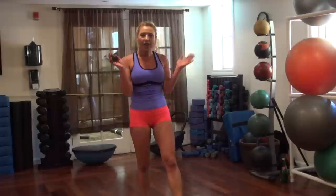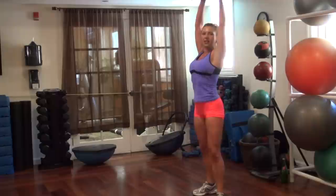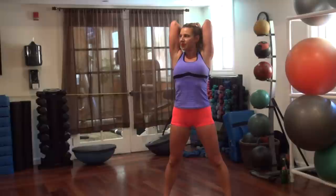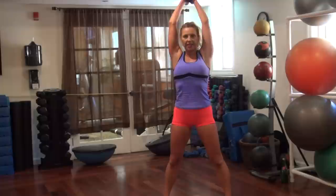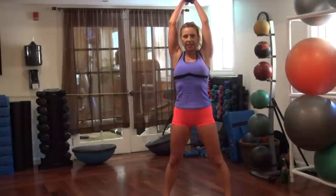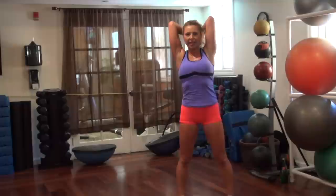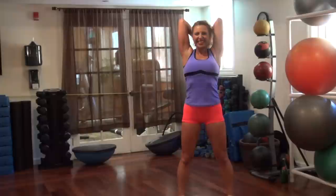Triceps — moving overhead. First is back, triple in: three, two, one. Two, one. Triple down in the back. Three, one. Three, one. Take it up. Three, one. Fifteen more seconds. Five more seconds — let's do one more. All right, good.